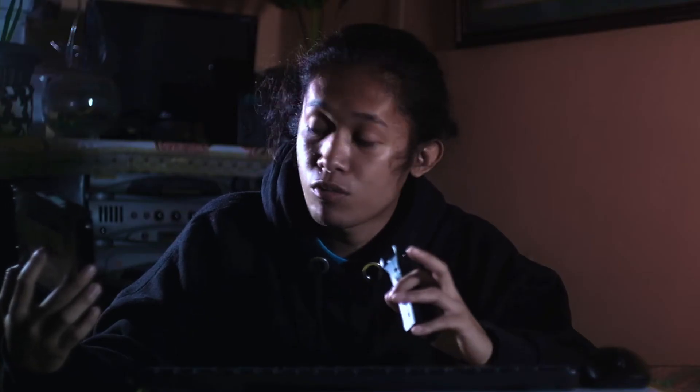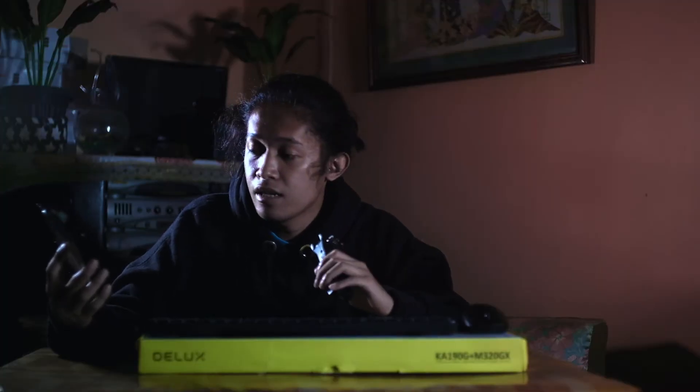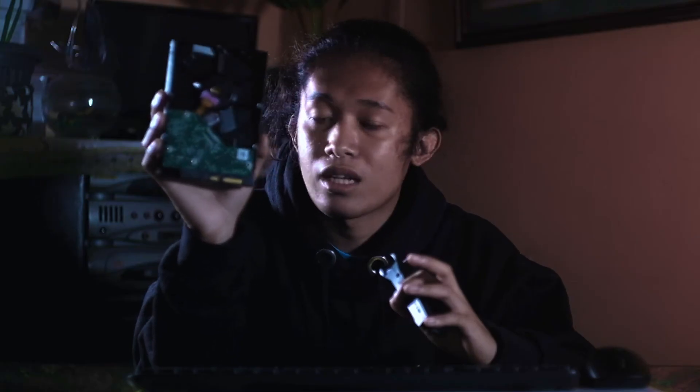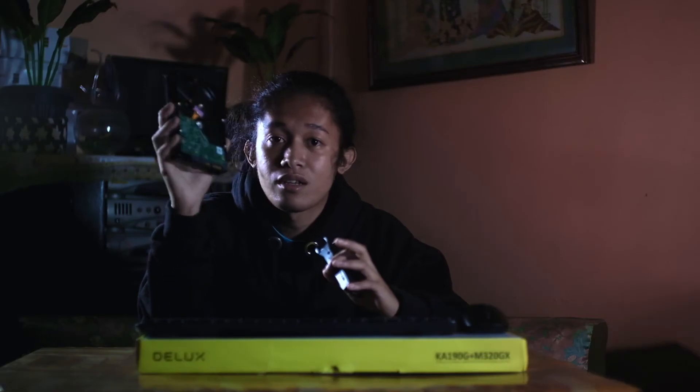It actually took two days going back and forth. On Day 1, we brought the hard drive in for the first check. Our technician Clevy from Move Digital examined it — he checked the board. The issue found was that the hard drive had lost power; the electric fan wasn't spinning.